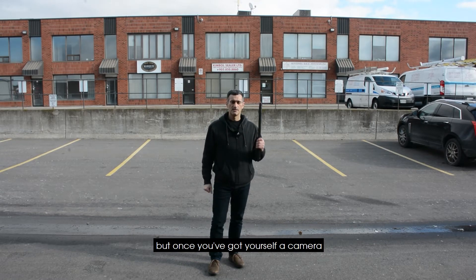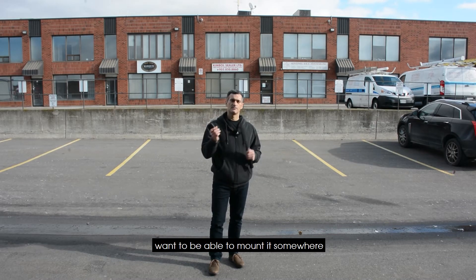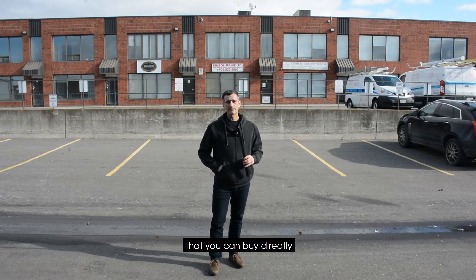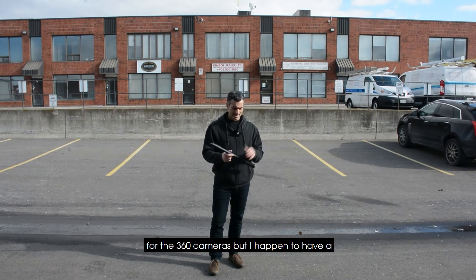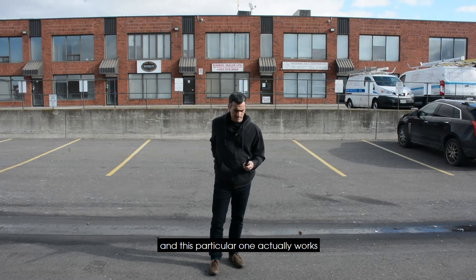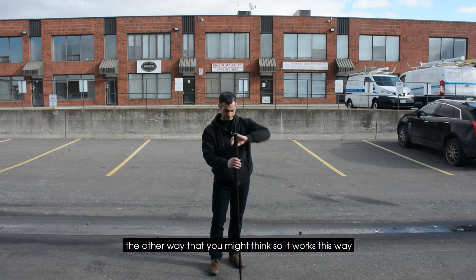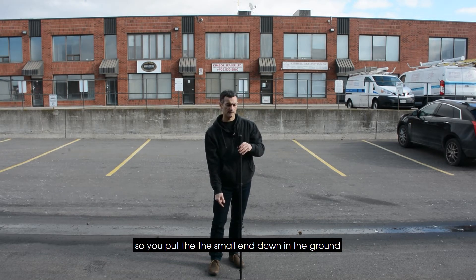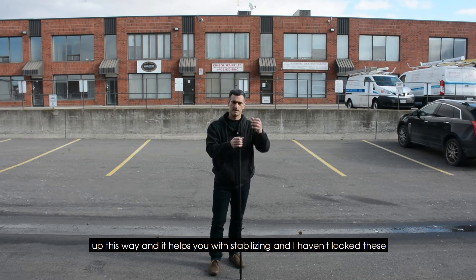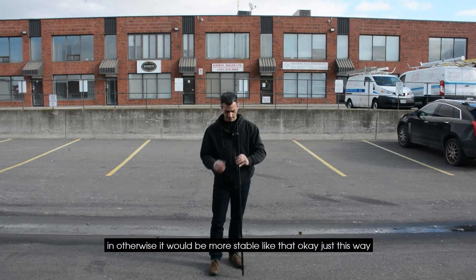Once you've got yourself a camera, you need some kind of a tripod. You don't want to be walking around with it — you want to be able to mount it somewhere. There are tripods you can buy directly for 360 cameras, but I happen to have a monopod for a digital SLR camera. This particular one works the other way you might think — you put the small end down to the ground and the digital SLR camera up top to help with stabilizing.